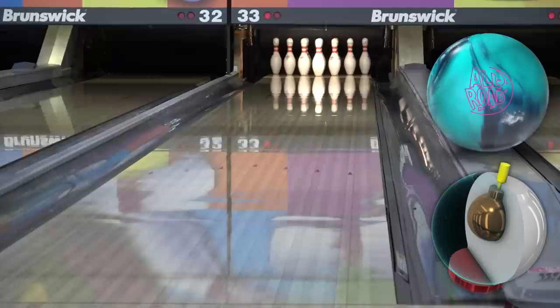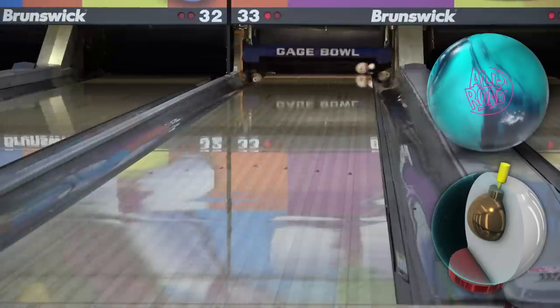If the Allroad gets to be too much, balling down to the Highroad Pearl is the same idea — similar shapes, but even more length and less hook.